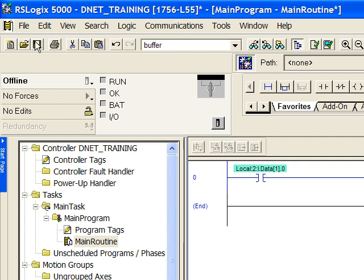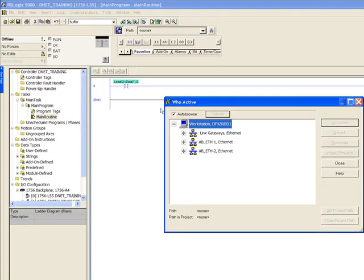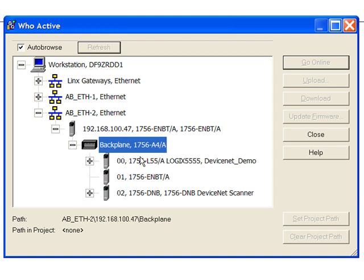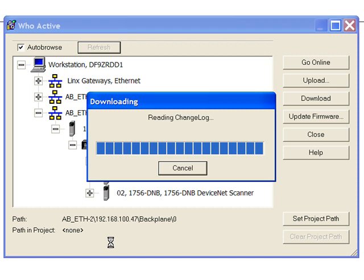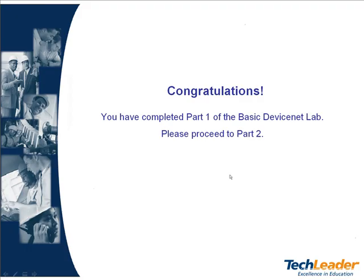Save your program before we download to the processor. Next click Communications and then Who Active. Expand your Ethernet driver to find the Ethernet card in your rack, then navigate through the backplane to find the processor you wish to download. Once you click on the processor, the download button becomes active. Click download. If there is already a program in the processor, a warning will appear asking if you are sure you want to overwrite the old program. If you do not require the old program, click download again. The downloading takes place, and yes we will put the controller back to run mode. Congratulations, you have completed part one of the basic DeviceNet lab. Please proceed to part two.